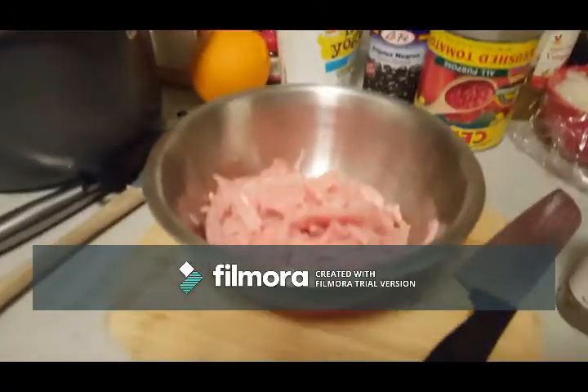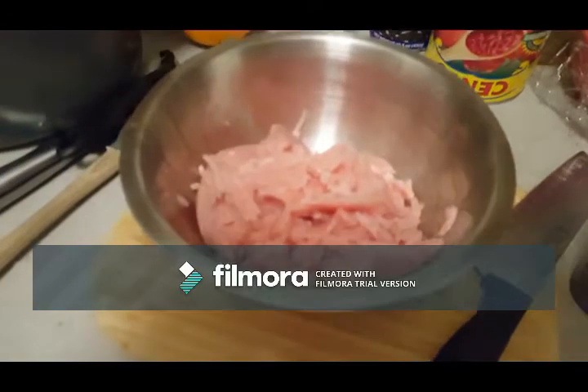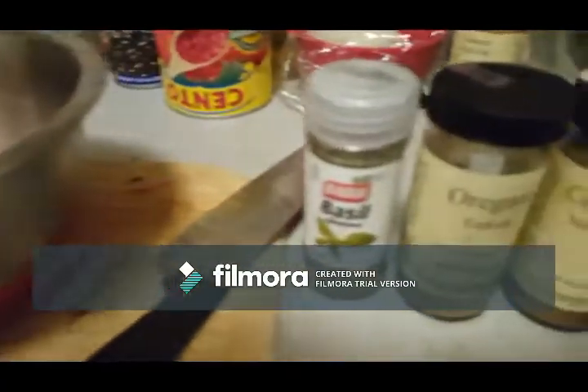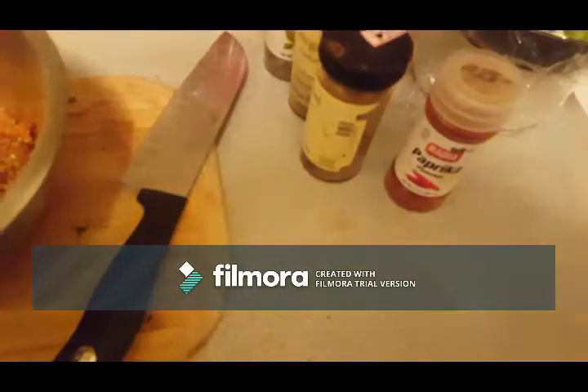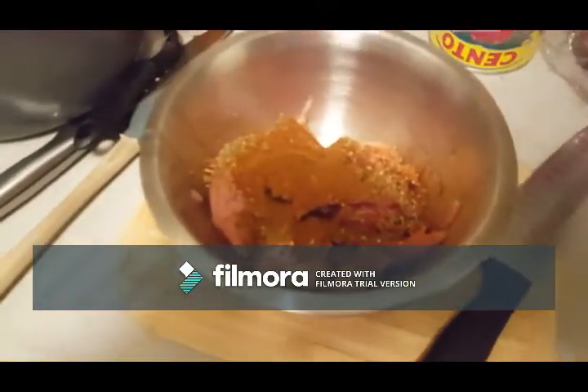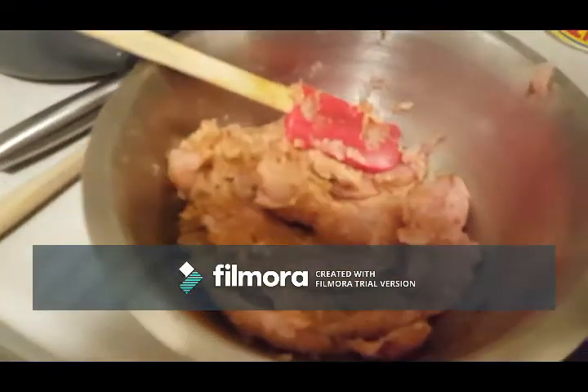99% fat-free ground turkey as advertised. Turkey chili is boring, but you can really go to town and pick it up. You can add as many spices as you want — there's nothing stopping you. It's all zero points and that is how you get complexity of flavor. It's how you make it delicious.